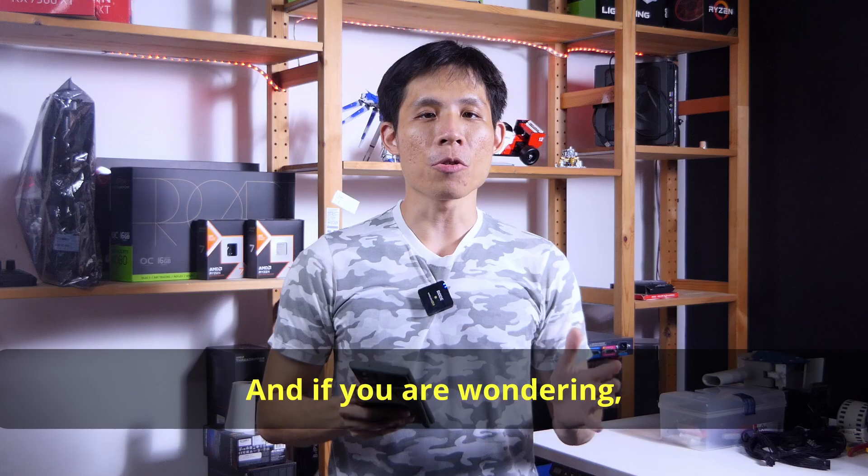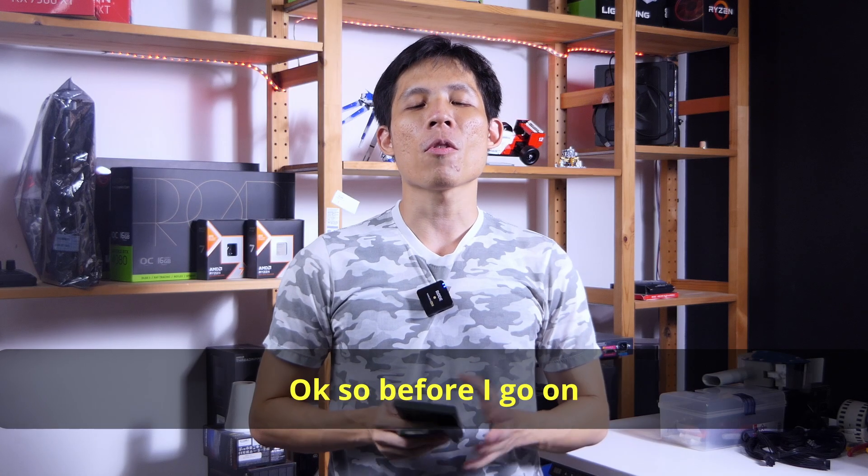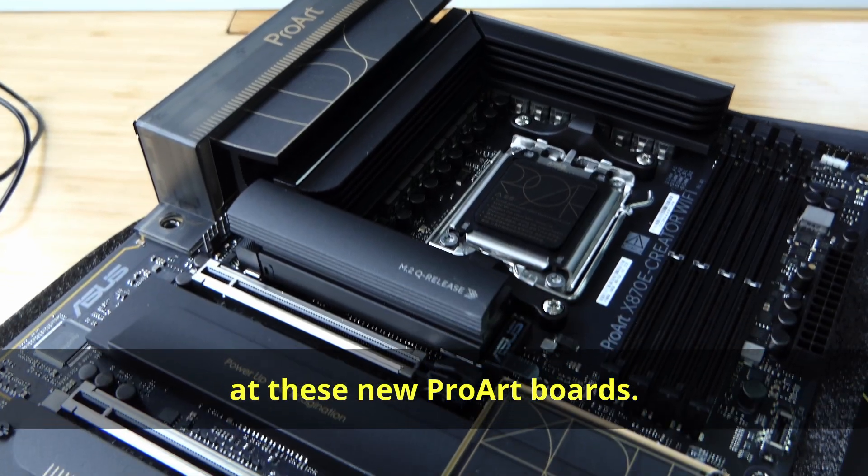But how so? And just to be clear, I'm not sponsored by ASUS to do this video. So before I go into the whole creator vs gaming motherboard debate, let's take a look at these new ProArt boards.